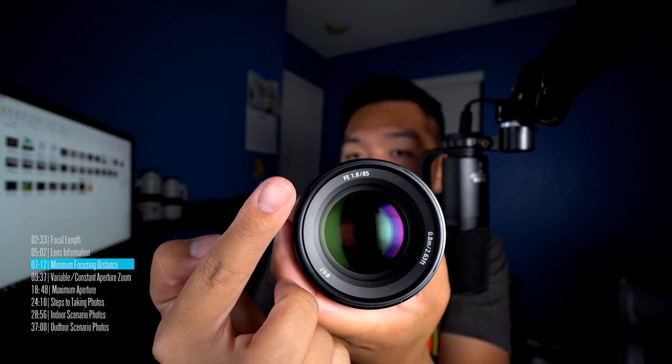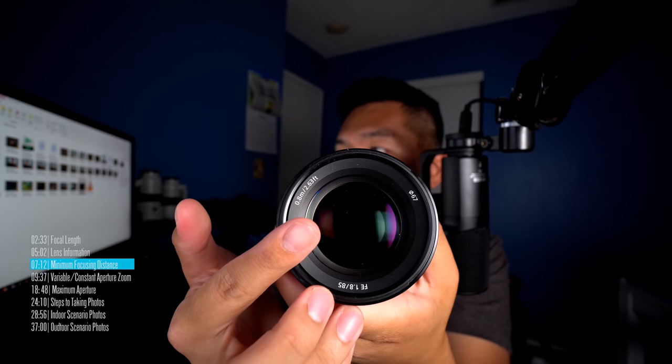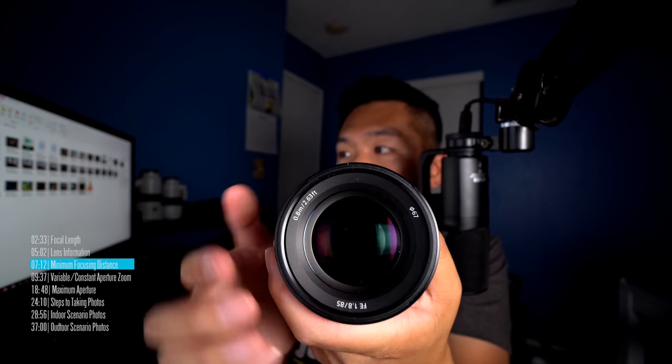Here's an 85mm f1.8 from Sony — a full frame lens, and what I would consider a typical portrait lens for a full frame camera. It says FE 1.8, 85mm, gives us the minimum focusing distance in feet and meters, and also tells us the filter thread at 67mm. The lens also has different switches and dials. This is another example of how to read information on your lens.